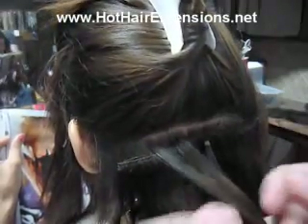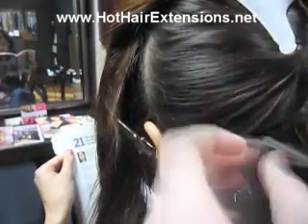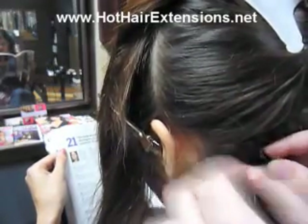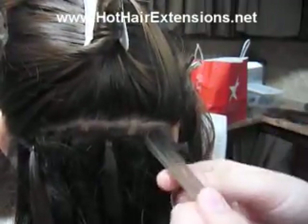So I came up with the non-sewn beaded weft technique, where all I do is take two strands of hair above the weft and then one strand of hair underneath the weft. I join them together, put a bead around it and clamp it shut, and it just holds on to it. The weft is just sandwiched in between your own hair.